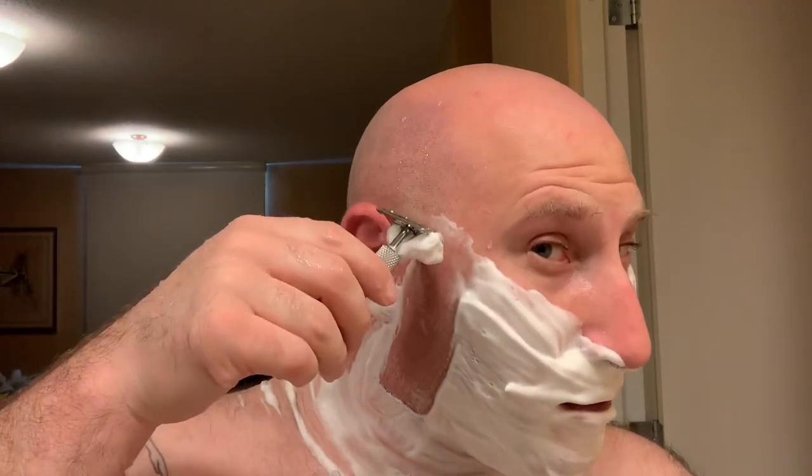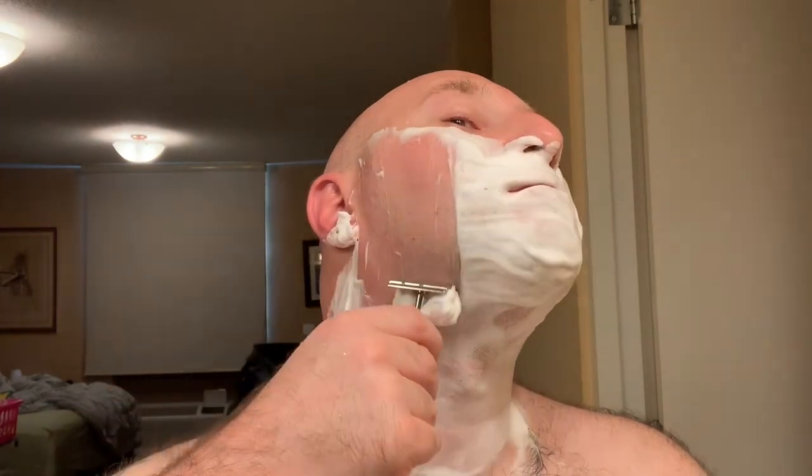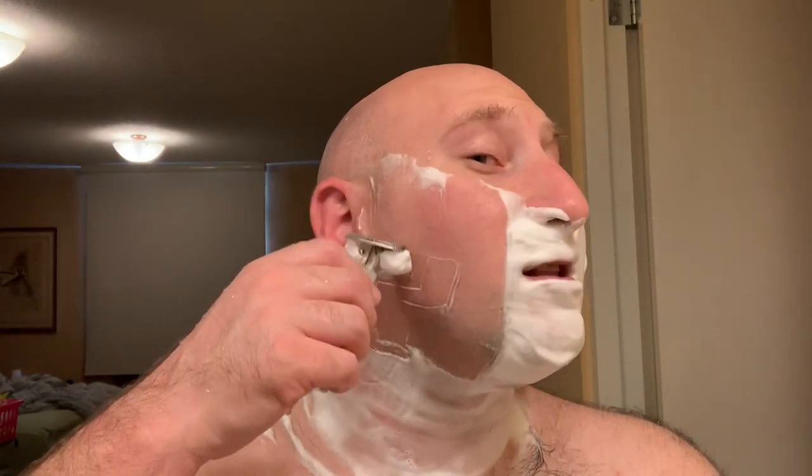I've got about two days' worth of growth, a little over two days, and this is a Gillette Nacet blade on a second use — I used it yesterday on my head shave. I've been really liking the Proraso creams, especially this one in particular. As far as Proraso creams go I've only tried this one; the others I haven't tried. But I do believe this is a different formula than their original creams like the eucalyptus and sandalwood — it's a little bit slicker.